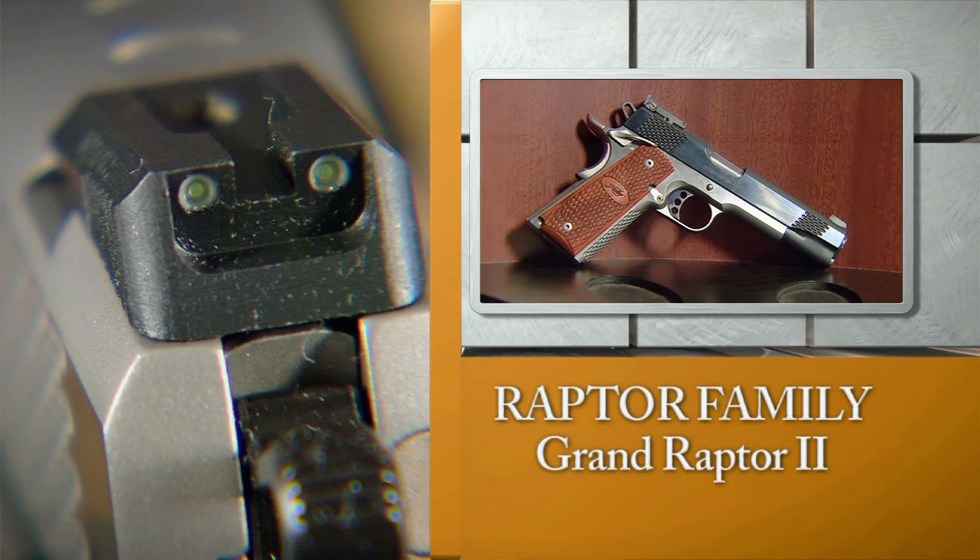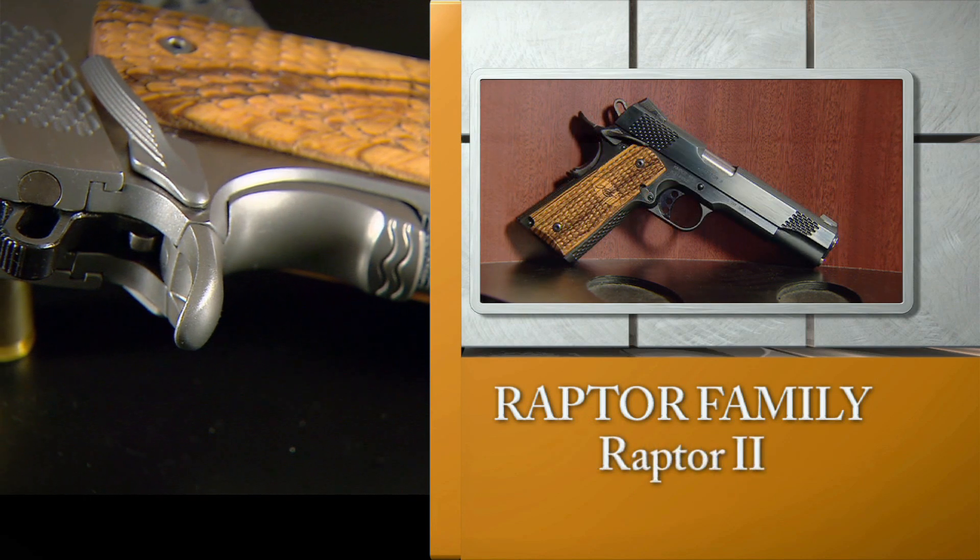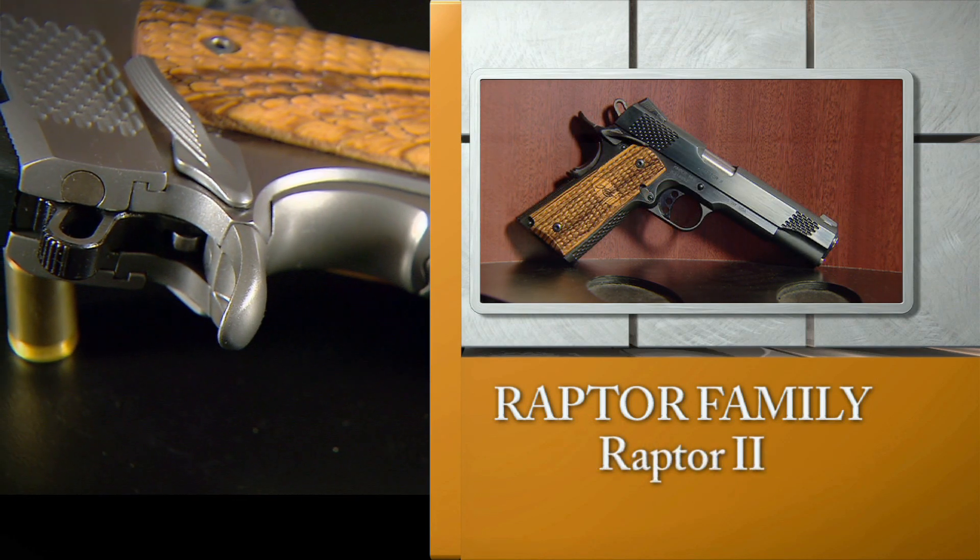Not only do they have the unique Raptor features, but they also have some nice standard features, such as night sights, ambidextrous safeties, and an extended beaver tail. The series has become so popular.